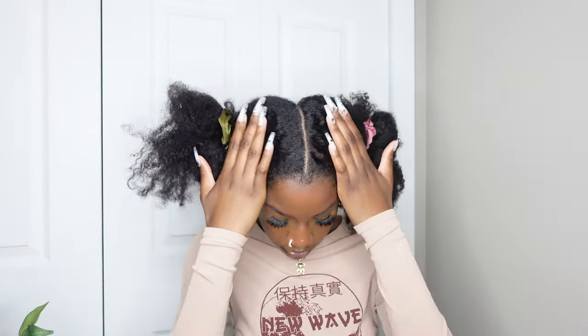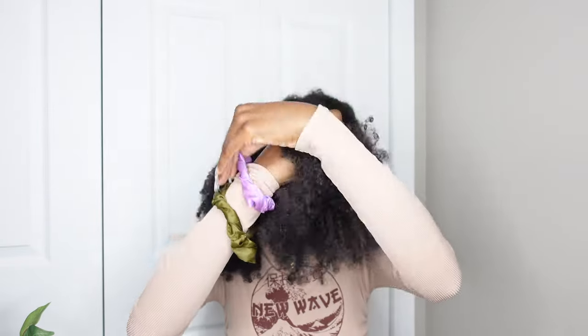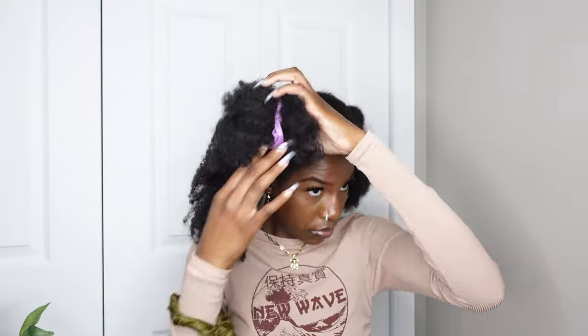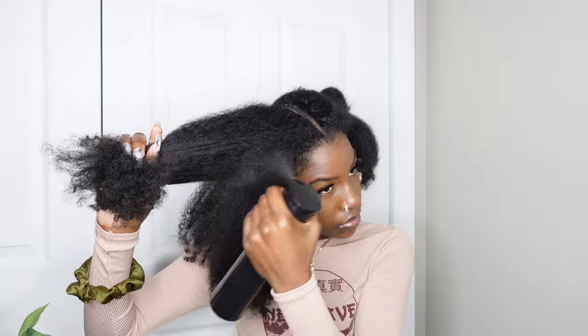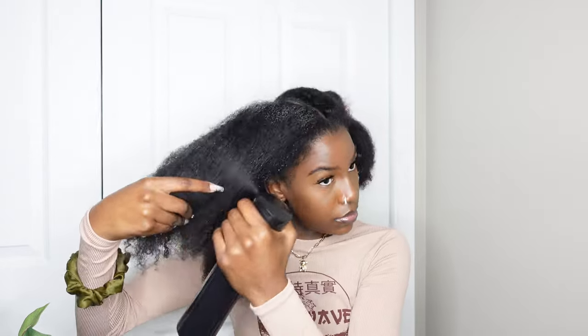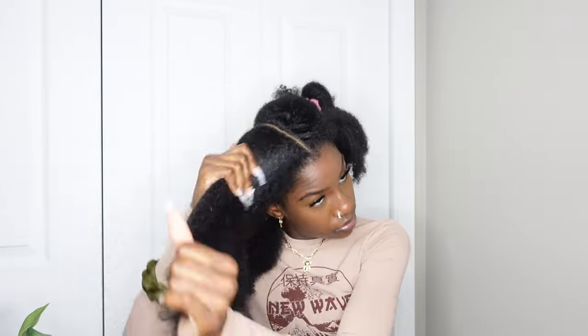I start off by making a middle part. As y'all just saw, my middle part is not fully straight in the back — I can never seem to get it straight even when I have mirrors. I just left it like that because it's kind of just for the video. If I'm actually going out I'll straighten it up, but my arms were up trying to do it for a while and it just wasn't getting straight.